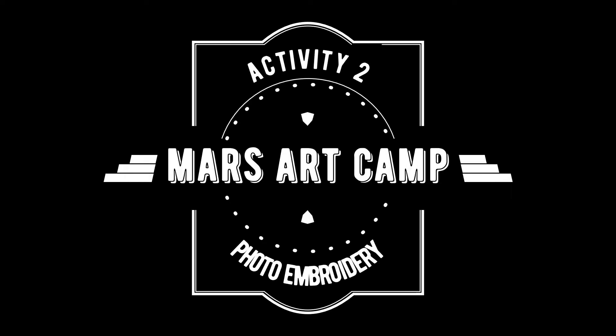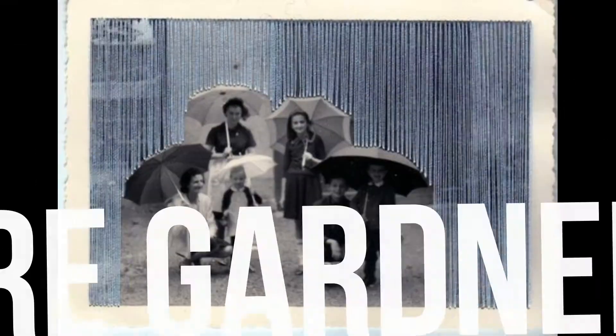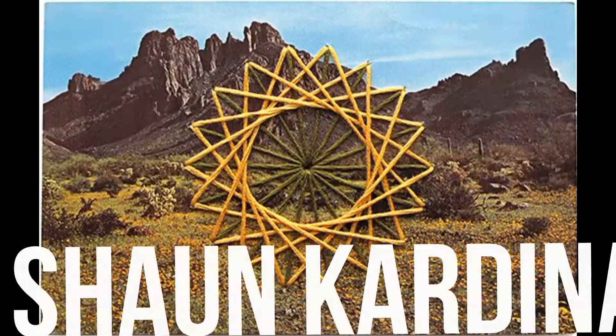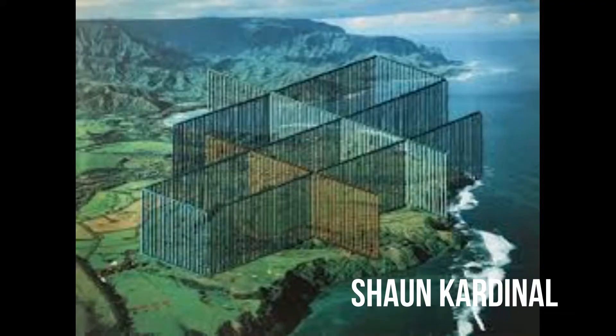Hi everyone! Welcome to Mars Art Camp for activity number two. Today's activity is inspired by the artists Flor Gardner, Sean Cardinal, and others like them that make beautiful intricate patterns on photographs using embroidery string.